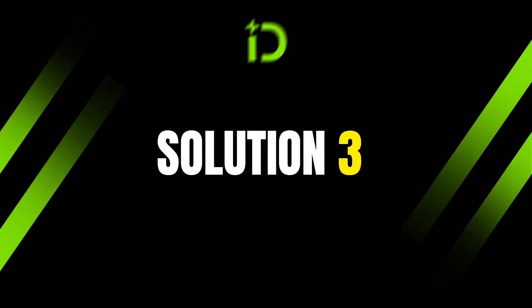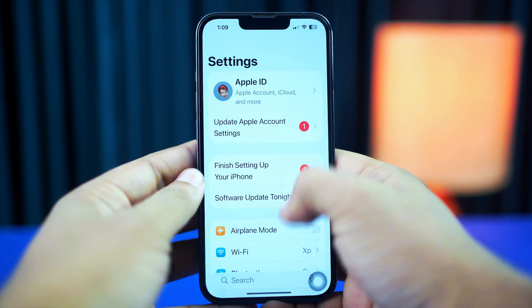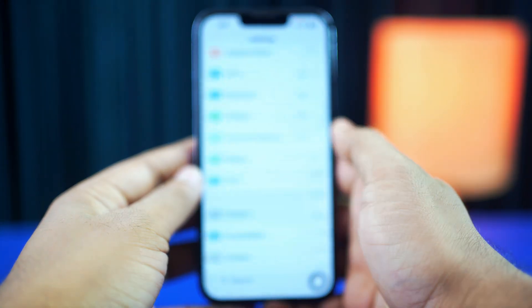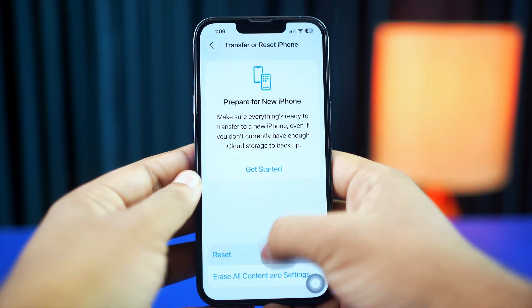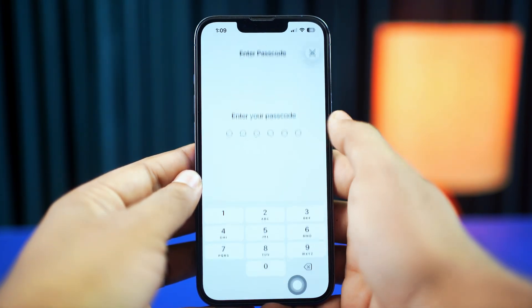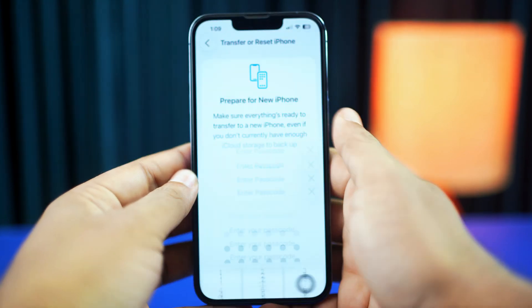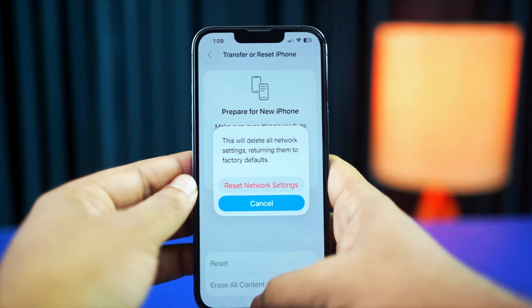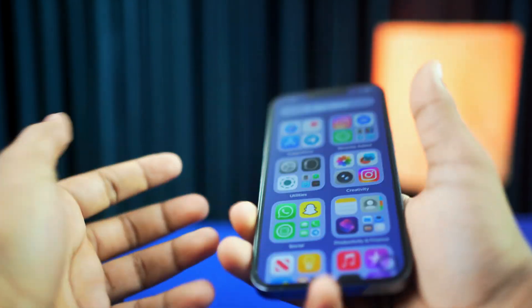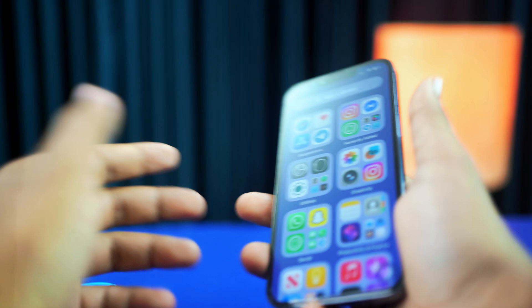Solution 2: Reset network settings. Open Settings and tap General. Scroll down, then tap Transfer or Reset iPhone. Tap Reset, then tap Reset Network Settings. Enter the passcode of your iPhone if prompted, then tap Reset Network Settings again.